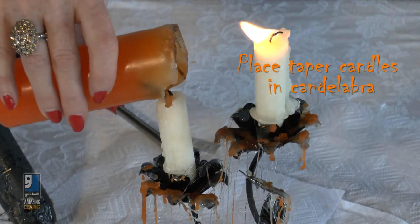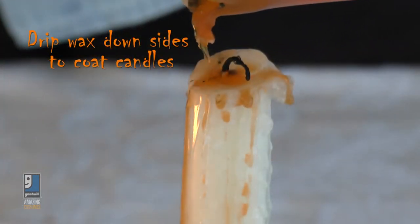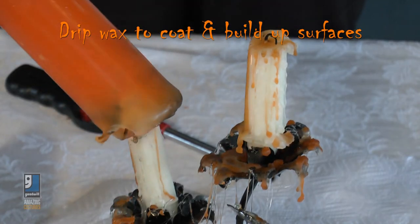You want to get your tapers to look drippy and creepy too. Put them on an angle inside your candlestick so that the wax drips down the side. And then to add some more color, drip some of your orange, or you could get the black candles, to get some more drips down the side — nice and creepy.